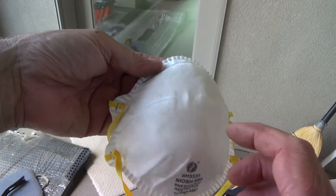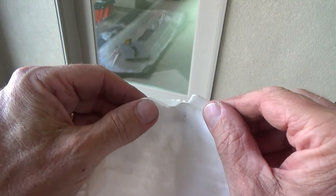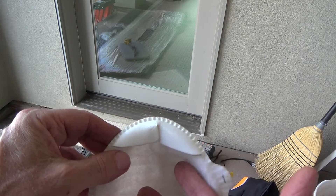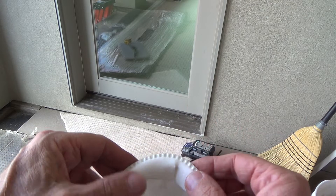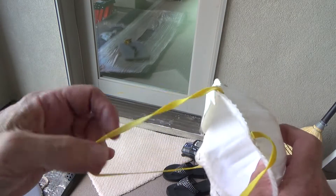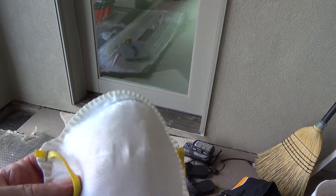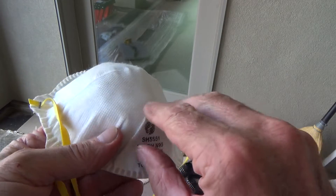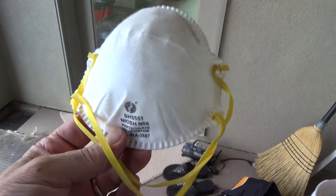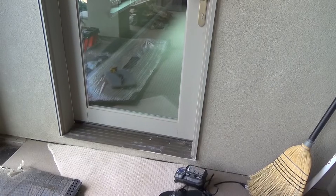Not all dust masks are the same. This respirator is nice and thick, and it has a design that lets me wear my goggles without them fogging up — usually the exhaled air goes right up and fogs the goggles, but not with this one. It also has two thick rubber bands; the cheap ones only have one thin band. I used it all day and felt fine. Some also have a round exhalation valve. Look for the good ones at the store — not all masks are created equal.